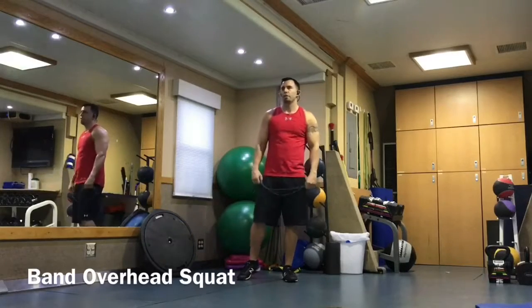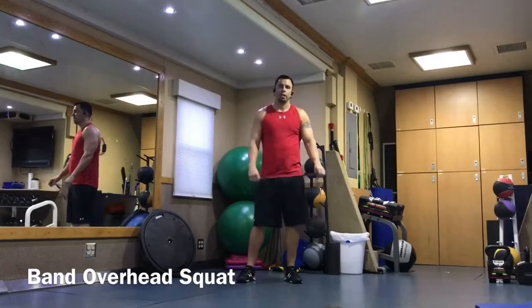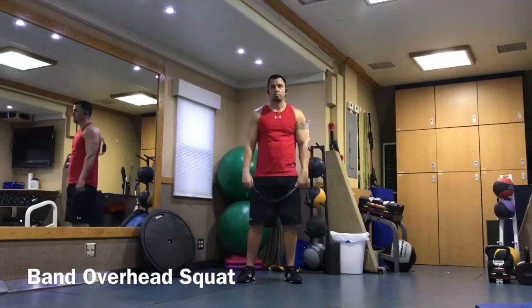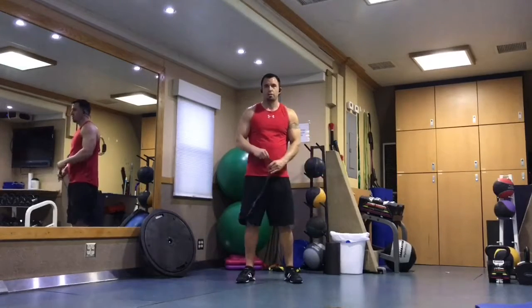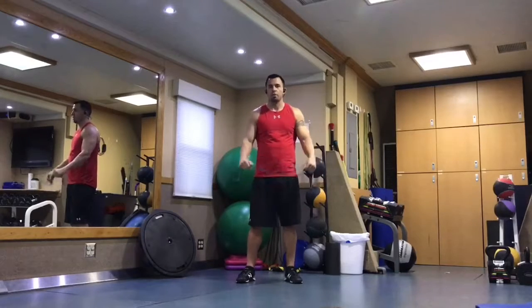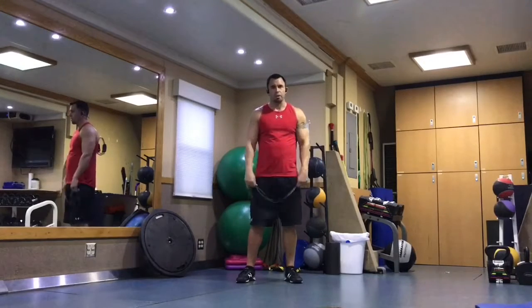We have the band overhead squat. This is a great exercise — not only is it a great screen to check mobility for some people, but it's also a good bodyweight exercise you can throw in to really challenge yourself if you're kind of limited equipment-wise.